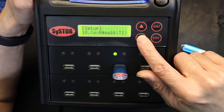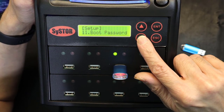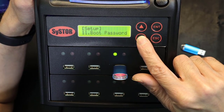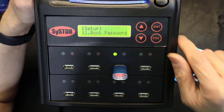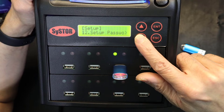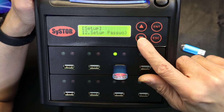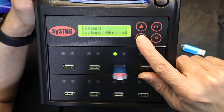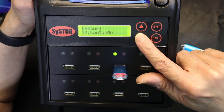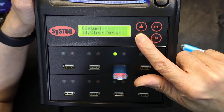There's a show results in time option. You can also set a boot password so the unit asks for a password when powered on, and a setup password so no one can change the settings without your knowledge or permission. Other options include language and clear setup to factory default.